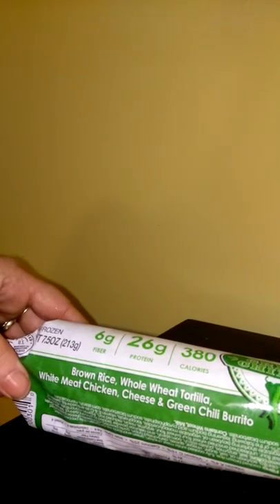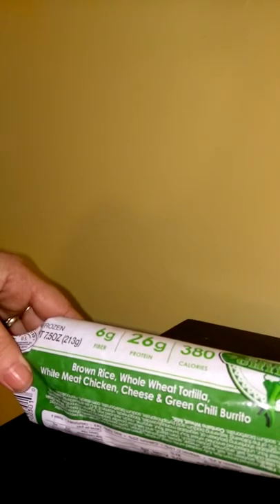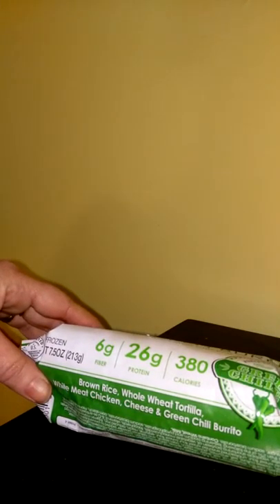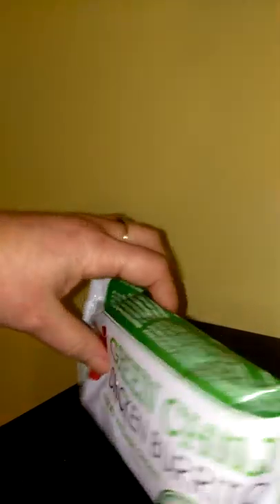They are all natural. This one tells you it has brown rice, whole wheat tortilla with white meat chicken, cheese, and green chili. Now when I do warm these in the microwave, you don't get a lot of the ooey gooey melted cheese, so you don't have to worry about getting too much cheese because these burritos are very well balanced. You do have cheese in them, but it's not like your ooey gooey cheese.